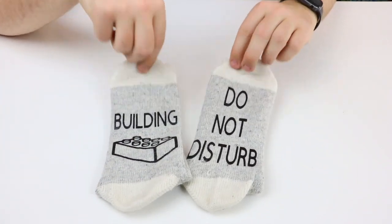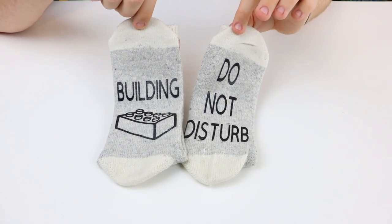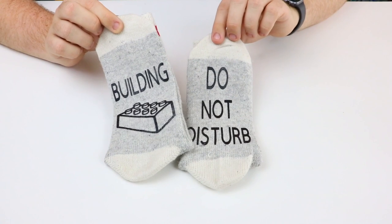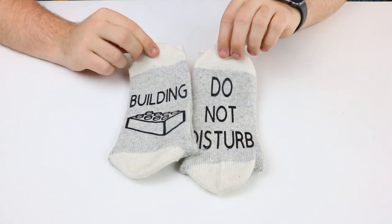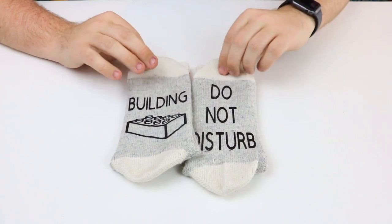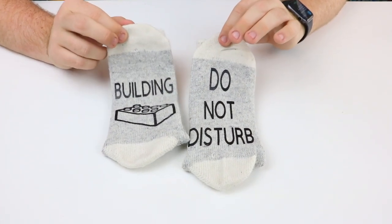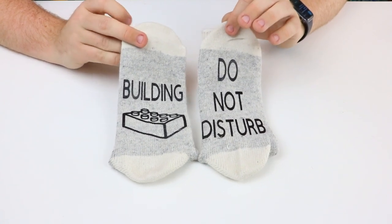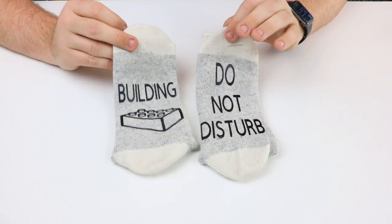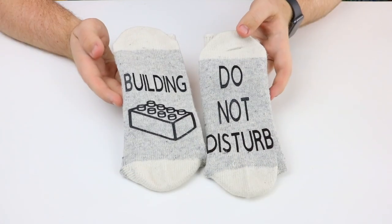Overall, very cool socks — comfy and a great addition for any Lego builder. What's also cool is they are fully machine washable, which was something I was wondering about with the custom iron-on decals. Yes, absolutely — you can throw them in the machine and wash them regularly without destroying them. I would not be washing socks by hand, so it's very good to know.